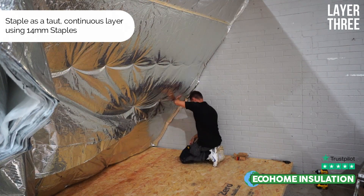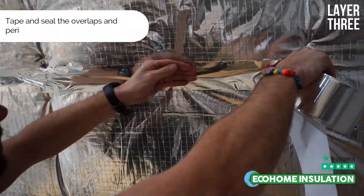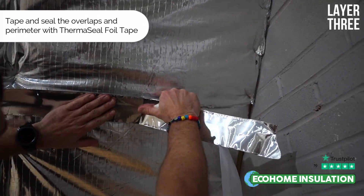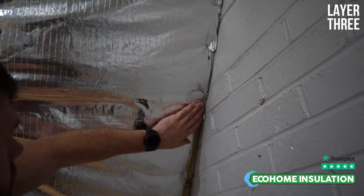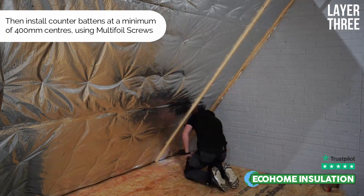If you require documentation from building control, this can be found on our website. Please visit our online U-value calculator — it will ask you a couple of questions and then email you the bespoke U-value calculation, which you can forward on to your local council or inspector for acceptance.